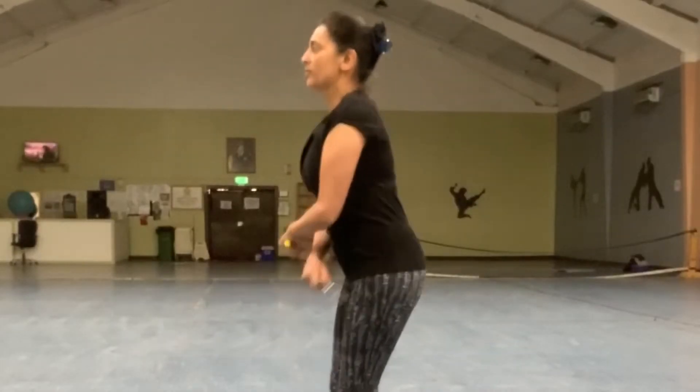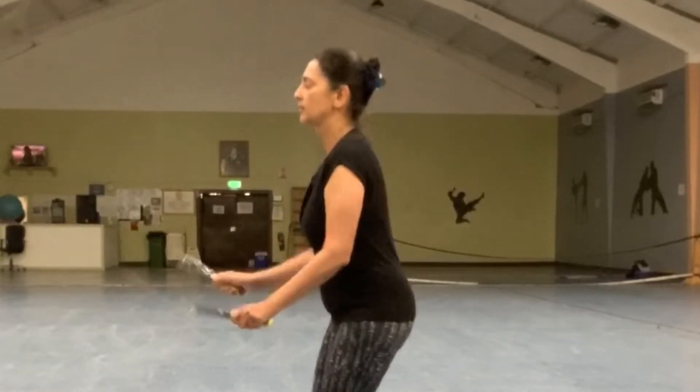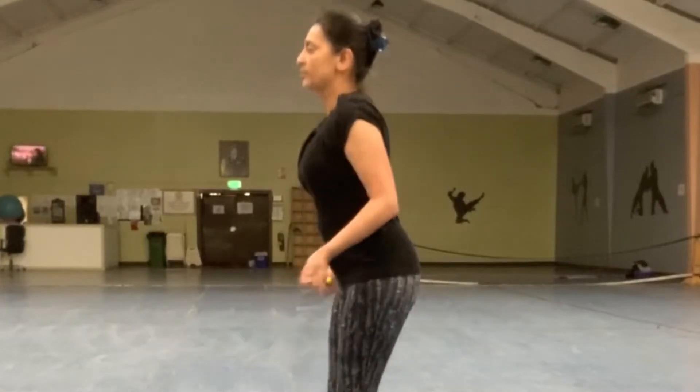Keeping the spine long from the top of the head to the tailbone, ears in line with the shoulders, the neck neutral and the eyes looking forward.